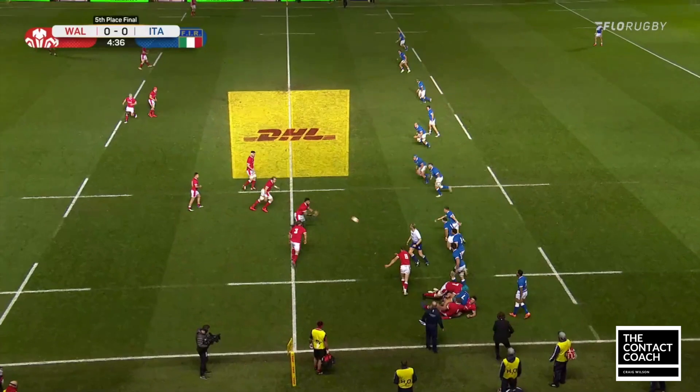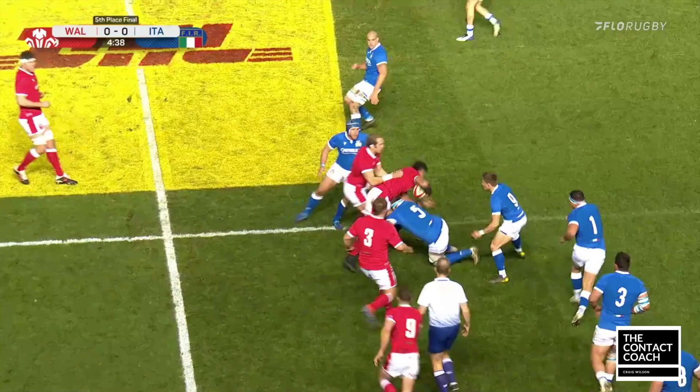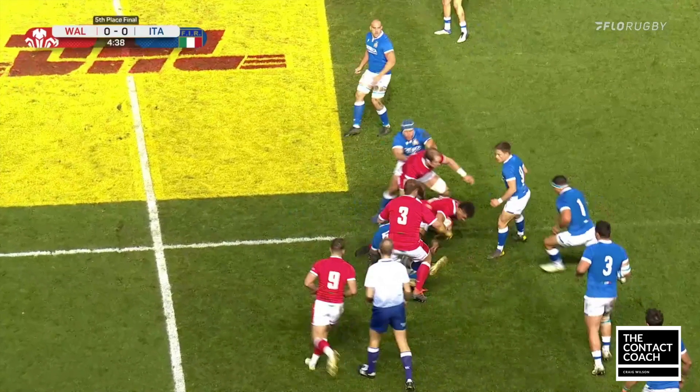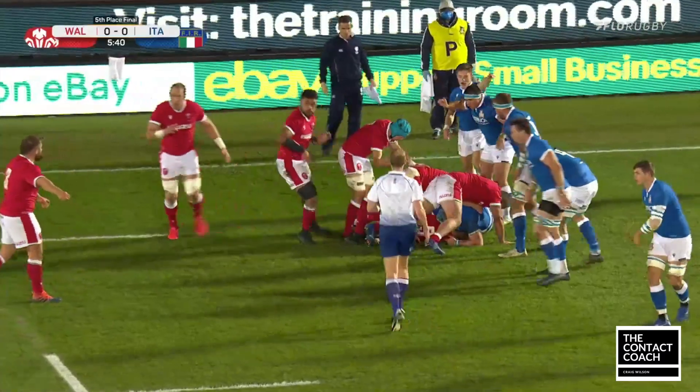A big hallmark of Falatao's game is his footwork in contact. You just saw that subtle footwork. He got tackled, but it's on his own terms. And he can also produce clean ball from the scrum half to keep launching the attack.